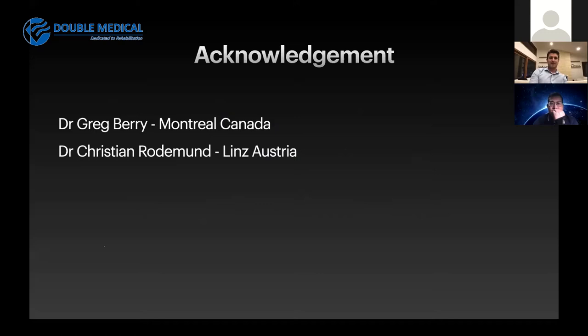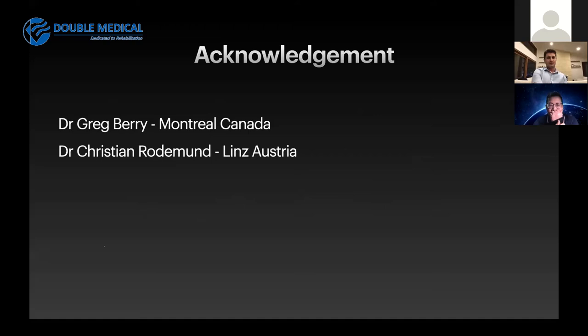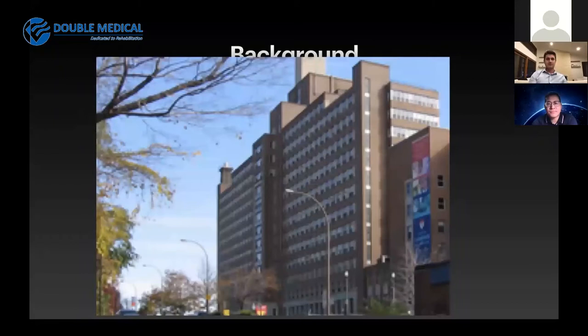I've got just some acknowledgements: Dr. Greg Berry, who was my fellowship supervisor for my trauma fellowship in Canada, and Dr. Christian Rodimund, whose minimally invasive technique I've been utilising. I am an orthopaedic surgeon trained in Australia with a particular interest in foot and ankle surgery and trauma, and when doing my trauma fellowship in Canada, the surgeons there were particularly keen on minimally invasive calcaneal fracture fixation, which is what has led me to today.